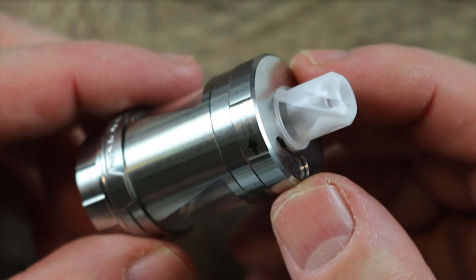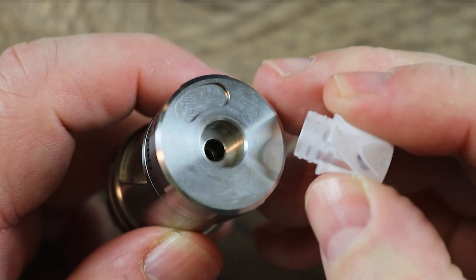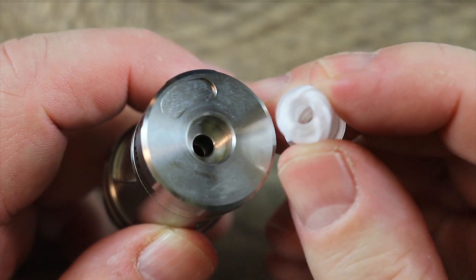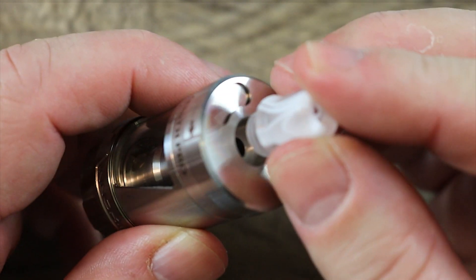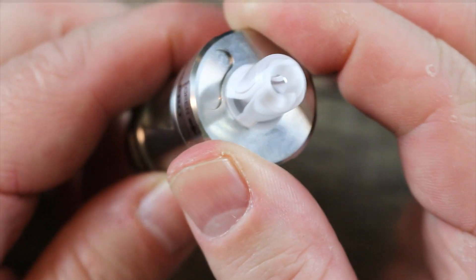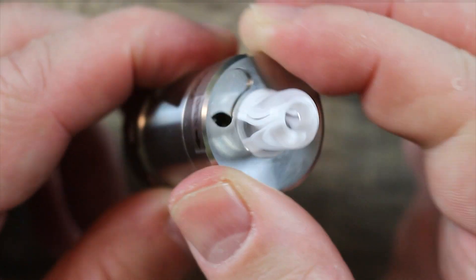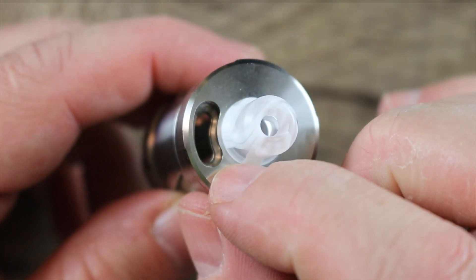Let's get on to the tank. Check out that nice drip tip — I'm kinda digging that. 510 mouth-to-lung style drip tip, really nice. Here is your fill port right here, nice smooth machining. It's got stoppers so it doesn't go around all the way. Nice big fill port.